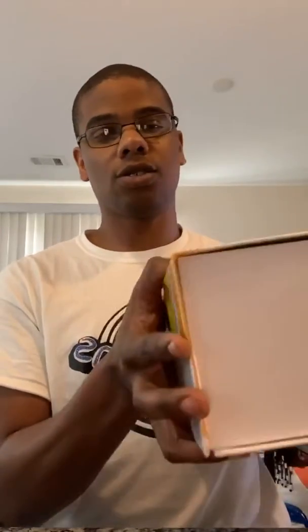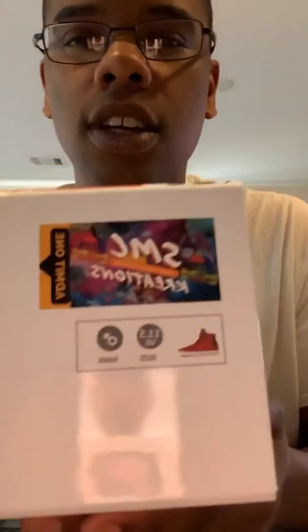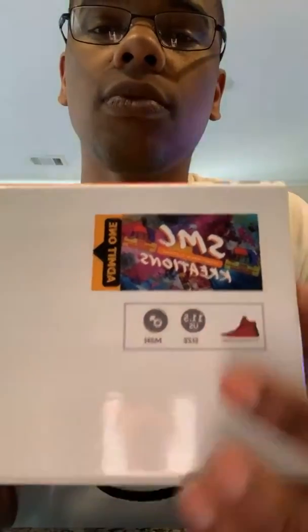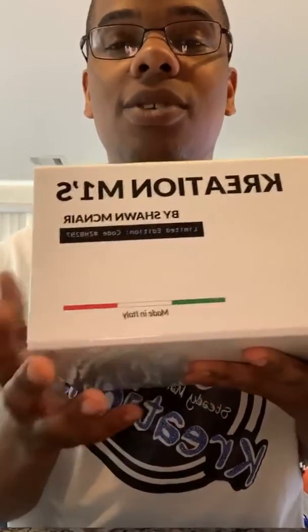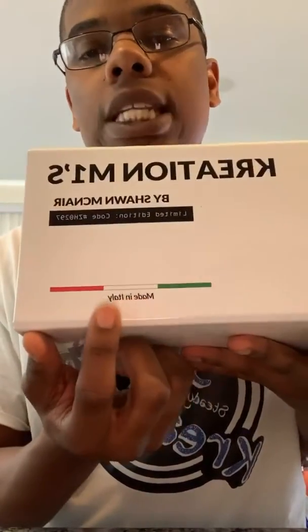This is a nice shoe box. On the side you'll have the business card logo — SMC Creations — it'll have a picture of the shoe, it'll tell you the shoe size, which mine is 11 and a half US, and this is a men's shoe. It also comes in women's sizes. On the other side it'll have the name of the shoe: Creations M1, by Sean McNair. This is a limited edition — that means no one else is going to get this. Made in Italy, that's my manufacturer.